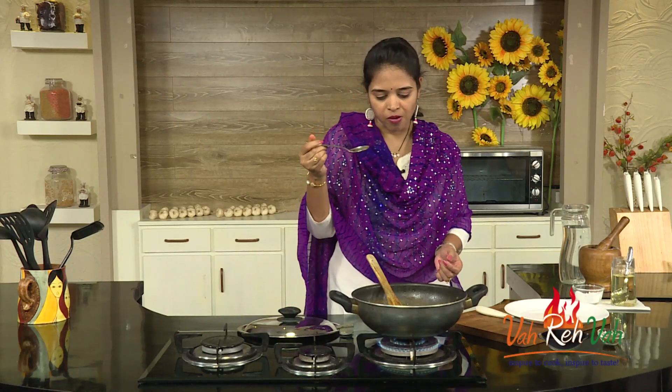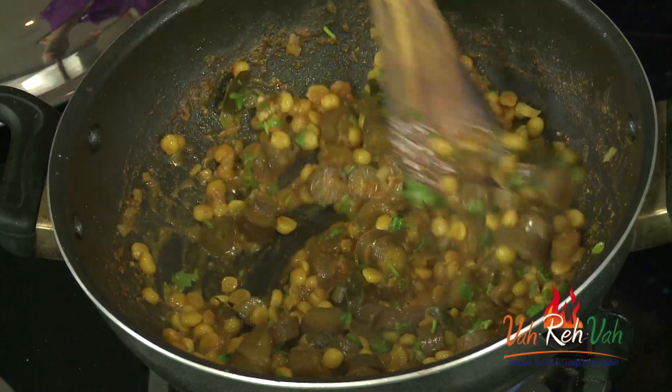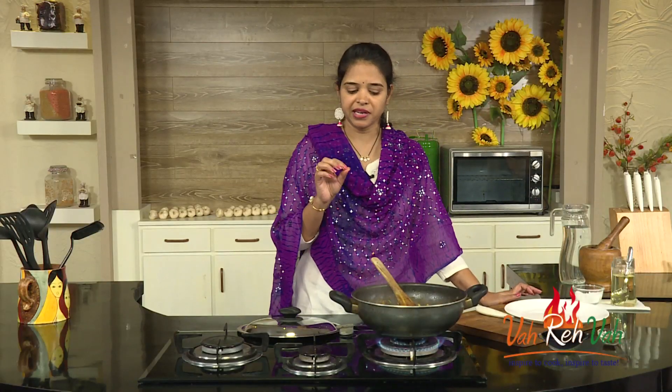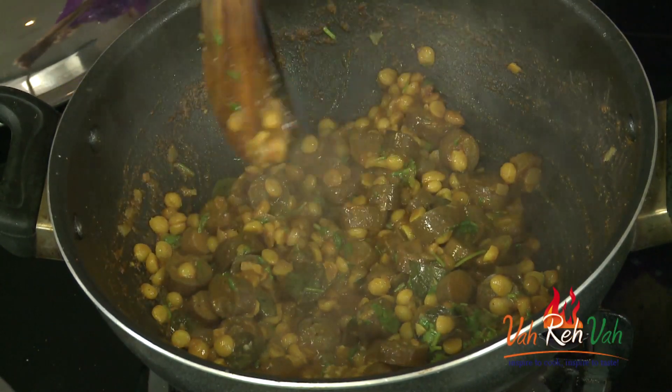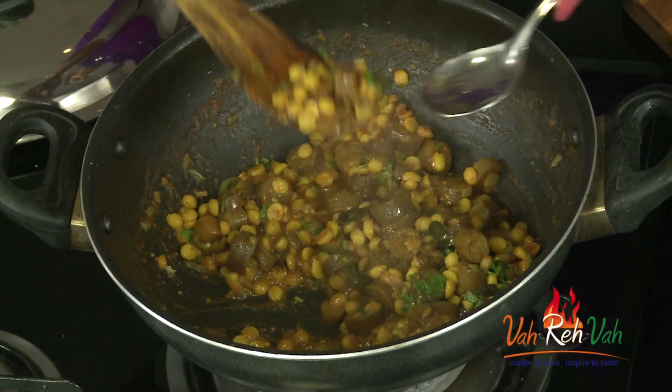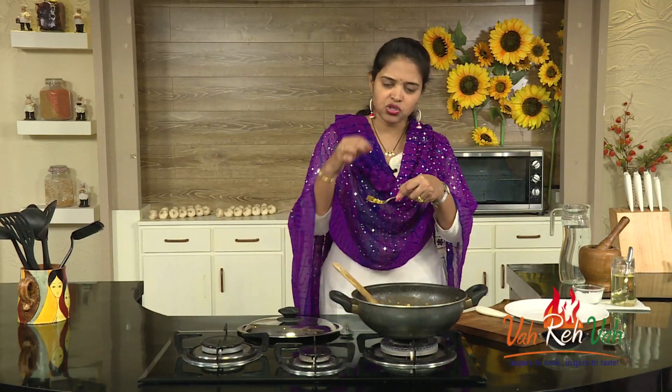We love masala dal! Perfect — not too spicy, perfect masala, and the dal is also cooked perfectly. I am going to switch off the flame. This is all ready to serve. The brinjal is so nice and soft — I love brinjal! You can see how nice and soft it is. This is super tasty. If you like brinjal, you will love this dish.